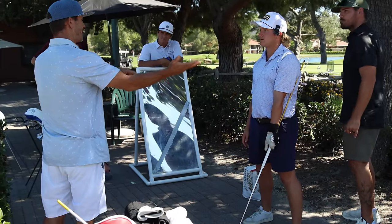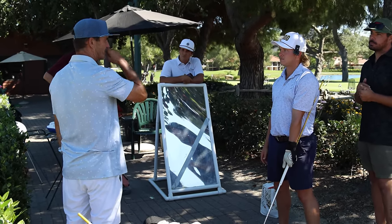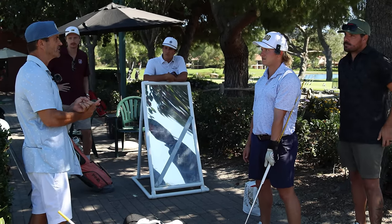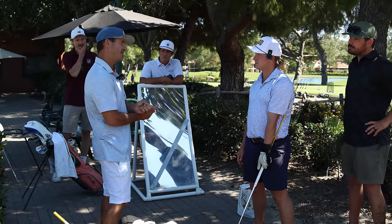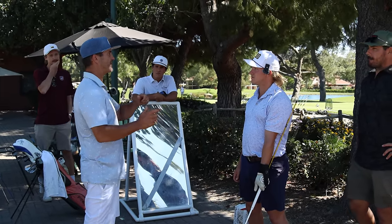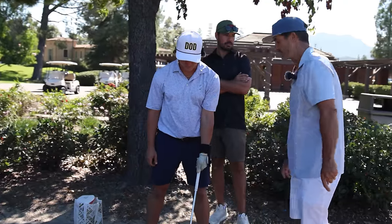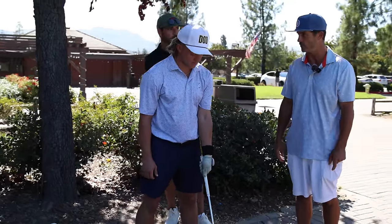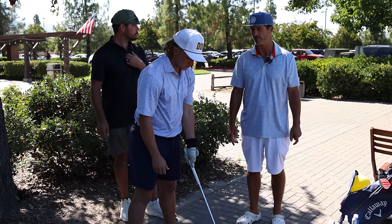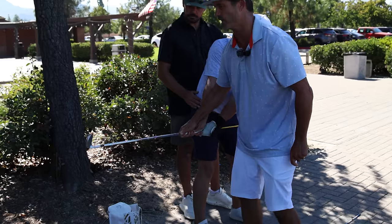The problem is if you get laid off or get to straight line and your face is open, people hit a block cut and start coming over the top. So if your face is more shut — you look at Berger who is really laid off with a shut face, you look at Jon Rahm really bowed — all the players who are laid off or straight line have a closed face. And you already have a weak grip, which is okay. But you also have a cup coming down, and that's not a good matchup for just turning through the shot.